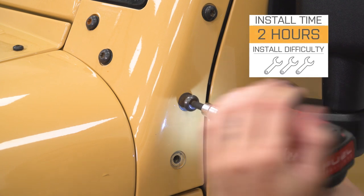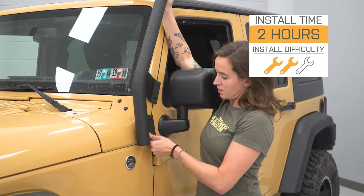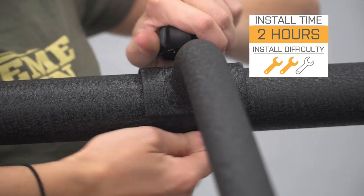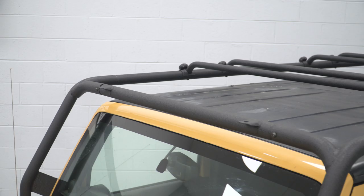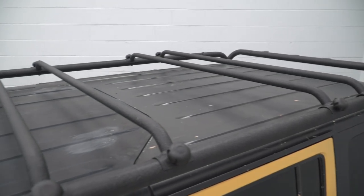I'm giving this install a two out of three wrenches on the difficulty meter. It can be done in approximately two hours and does feature a direct bolt-on installation. However, there is quite a bit of adjustability to get all the bars lined up, so I would grab a friend for this one. The front and rear bars also have tabs for the addition of lighting and are interchangeable to accommodate most lighting options.